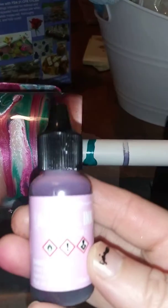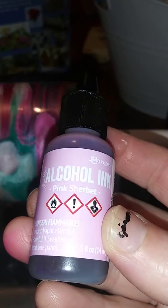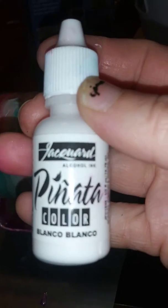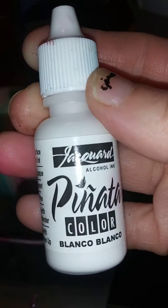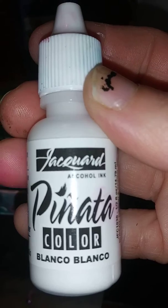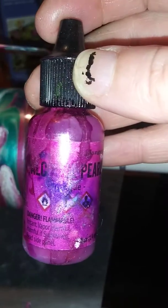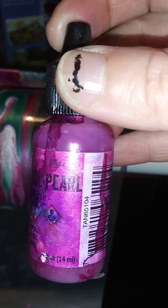Pink Sherbert alcohol ink from Hobby Lobby. And I used a white — I ordered it from Walmart.com, I think it was. And I used another one — I can't see the color on this one anymore, but it also came from Hobby Lobby. It has the pearl in it.